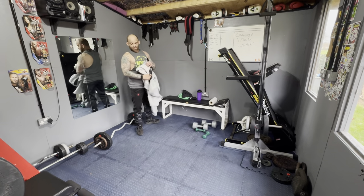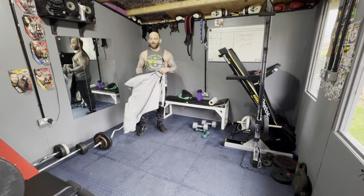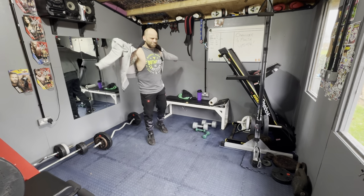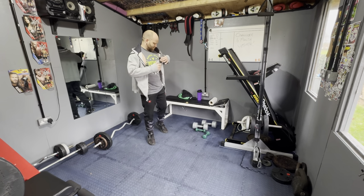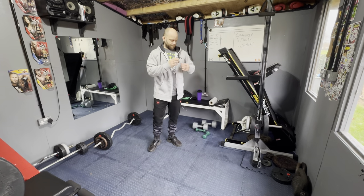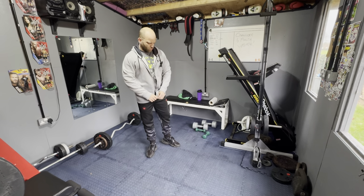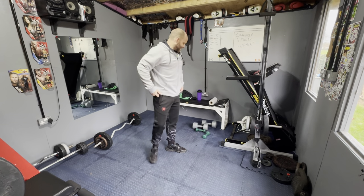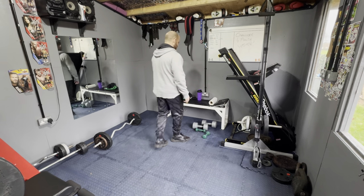I've moved everything around — cleaned the gym, moved the power cage to a different place. There's also a treadmill in here. I mopped the floor but it looks like I mopped it with concrete — it looks horrendous. Anyway, progress.